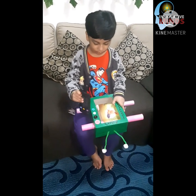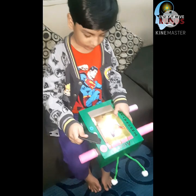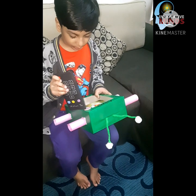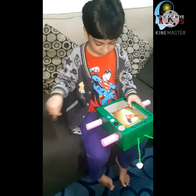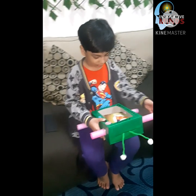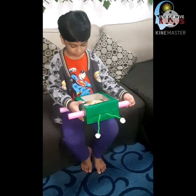Look at those buttons! You can make anything you want. This is so great — I know that you really like it.